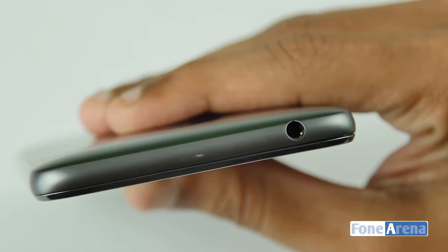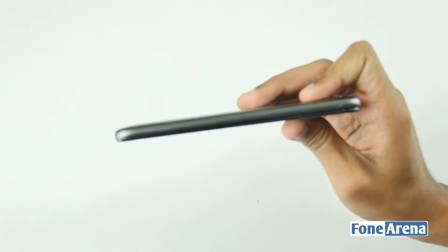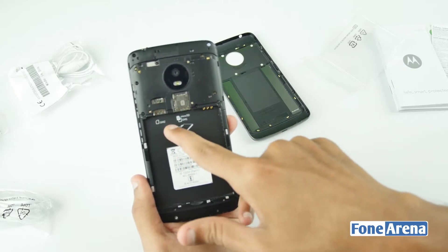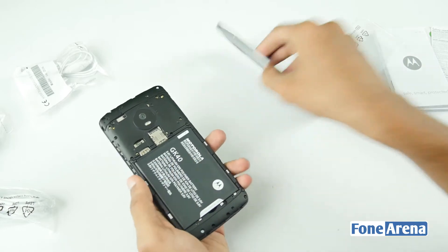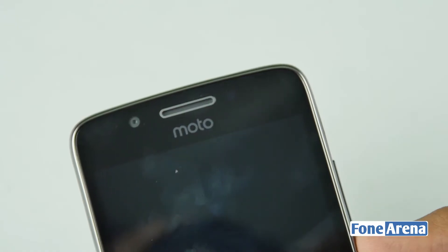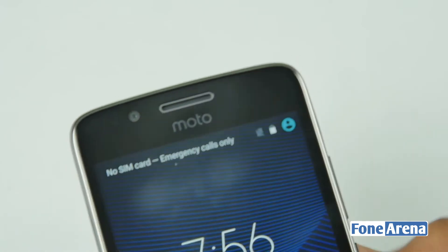There is a 3.5mm audio jack. Here is the ambient light sensor. There is a 5MP front camera and a camera earpiece.